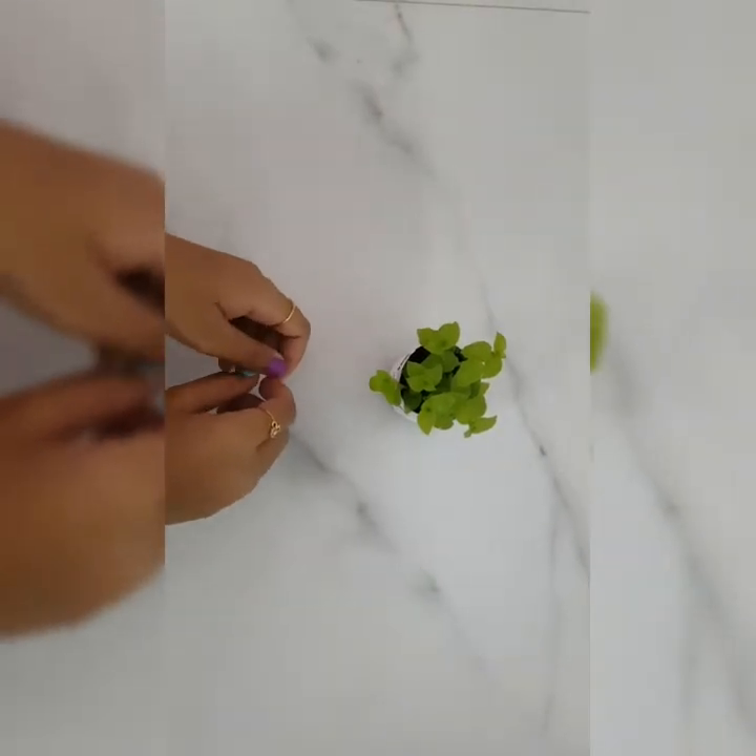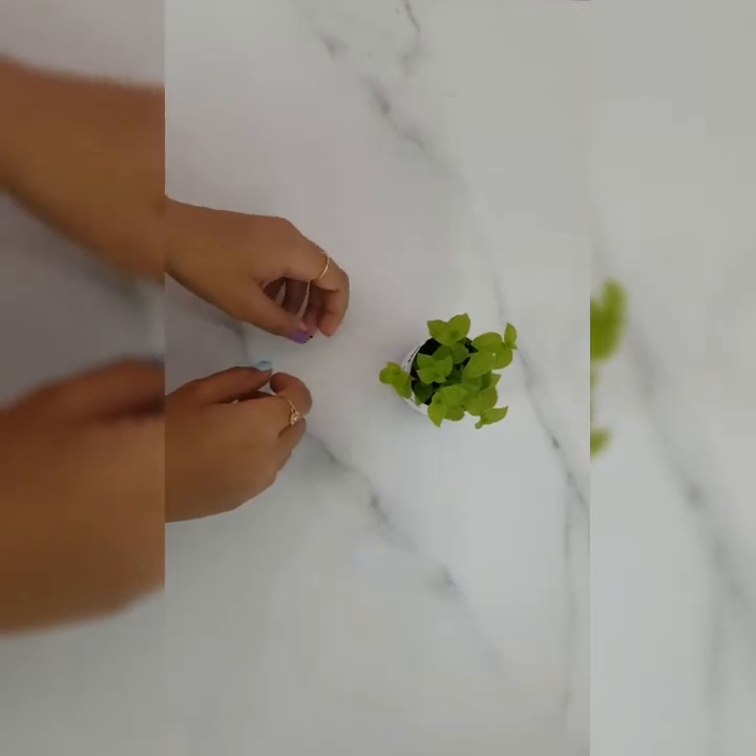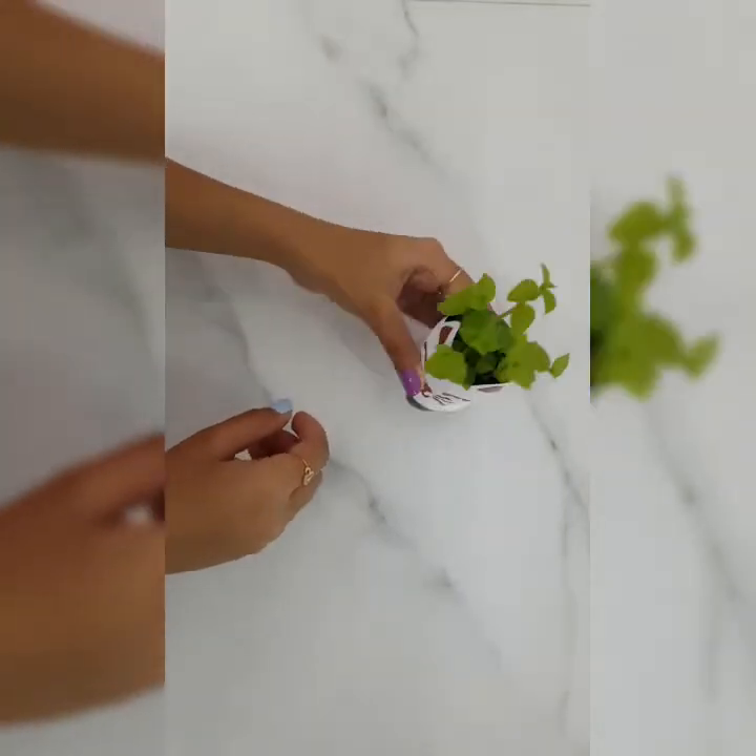Hello everyone, welcome back to my channel. Today I am going to tell you how to make small kitty cute planters from plastic bottles like these.